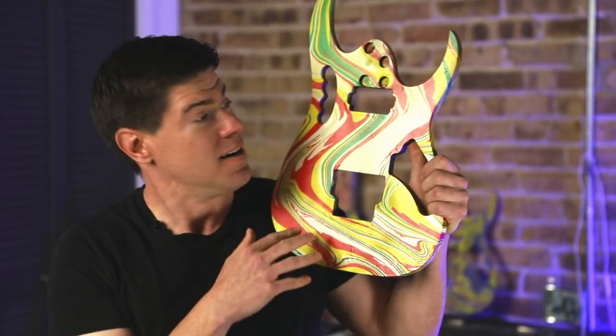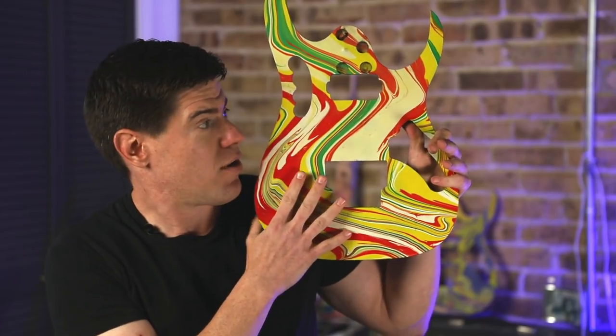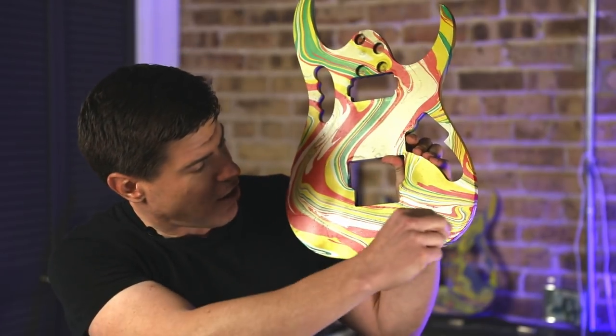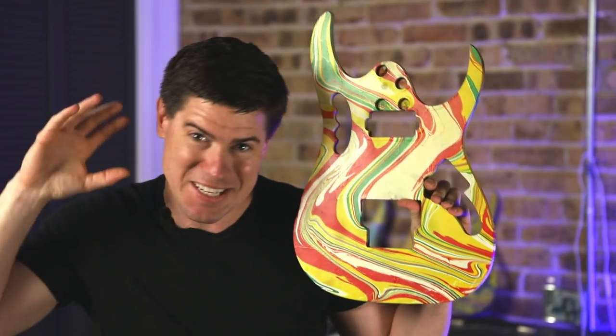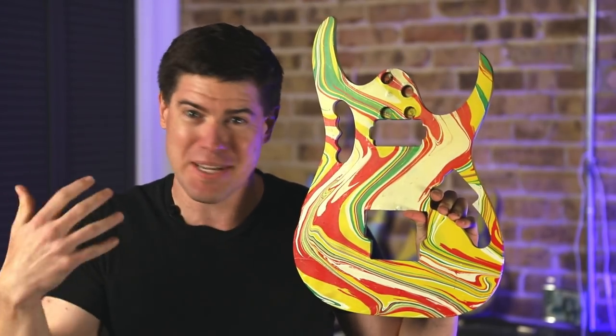Then there was this template — when I looked at it, it just had this awesome swirl pattern going back and forth with really clean lines. It was exactly the pattern, albeit different colors, that I wanted. After seeing these, I had to sand and dip again.